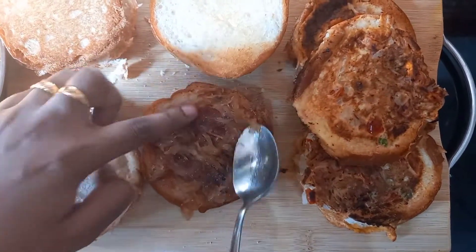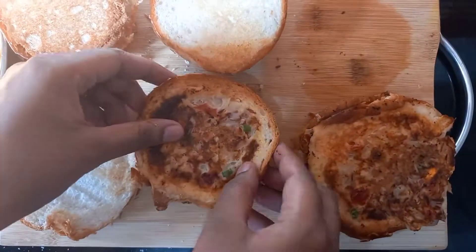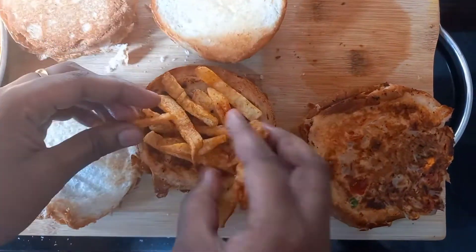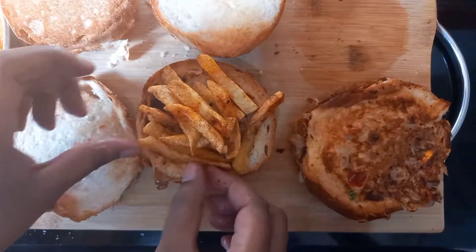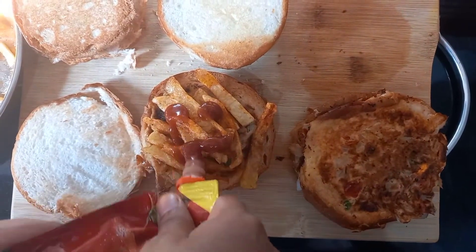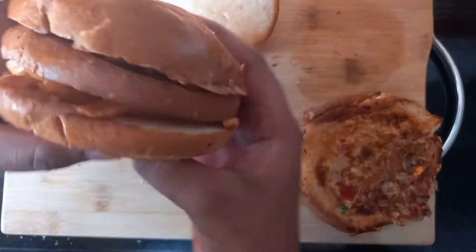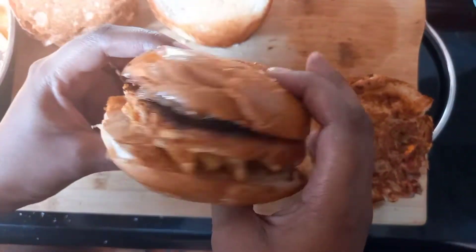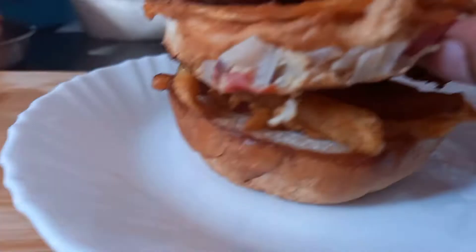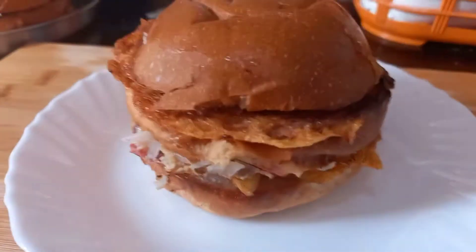We want the french fry layers at the bottom so the burger is easier to assemble. Put some caramelized onion, place the omelette disc, then place some french fries, and add sauce if needed — we already put sauce on the top part, but you can add a little on the bottom as well for extra flavor. See how beautiful it looks — assemble the other burgers the same way.